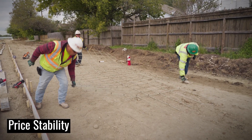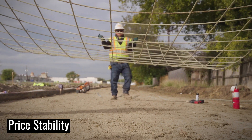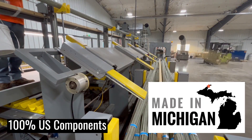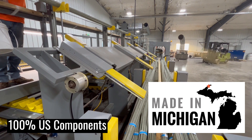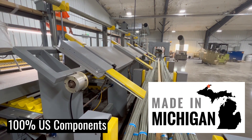As we know, steel fluctuates in price every two weeks. While doing this, we are still manufacturing Gator Bar Grip in the Upper Peninsula of Michigan, 100% made with U.S. components.